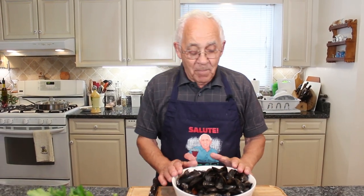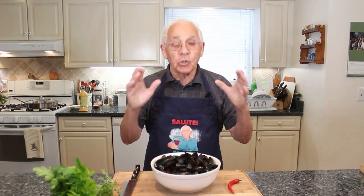Hello everybody! Today we gotta make steamed mussels. It's gonna be so good!